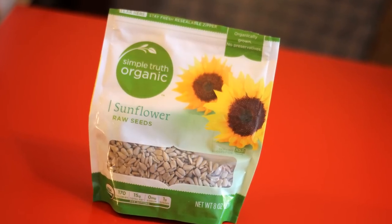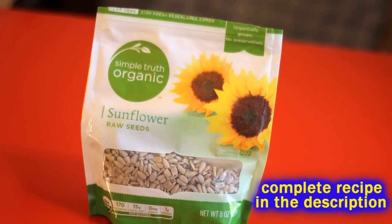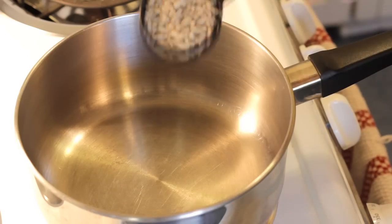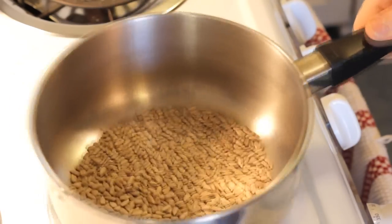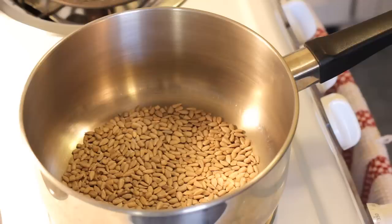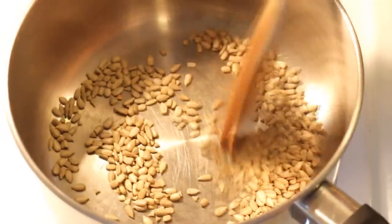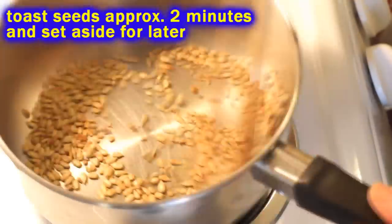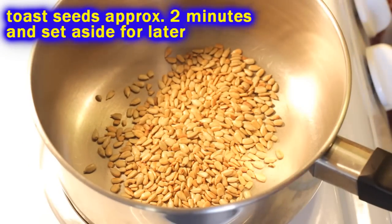First thing we're going to do is get some sunflower seeds, because sunflower seeds are a super important component to this very easy dish. I usually get the raw ones because they're easy to toast up — so why pay more for the toasted ones? Just throw them in a pan or skillet on medium-low heat, stir them around. You don't need any oil in here, just heat them up till they're brown. Boom — they're toasted.